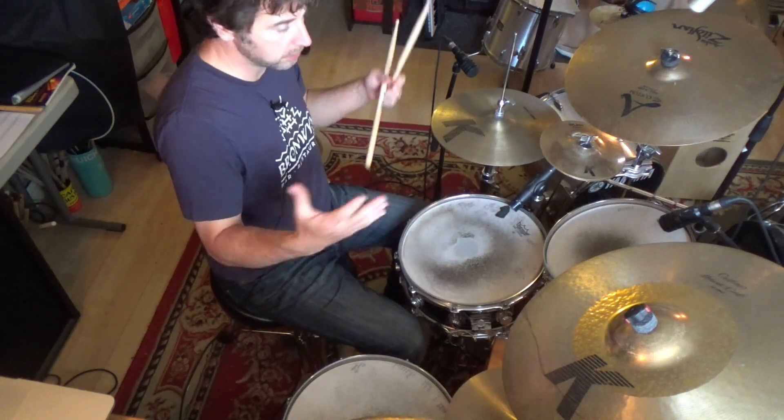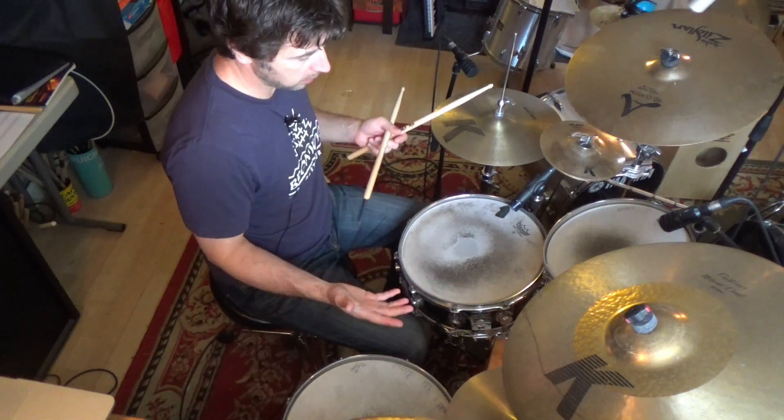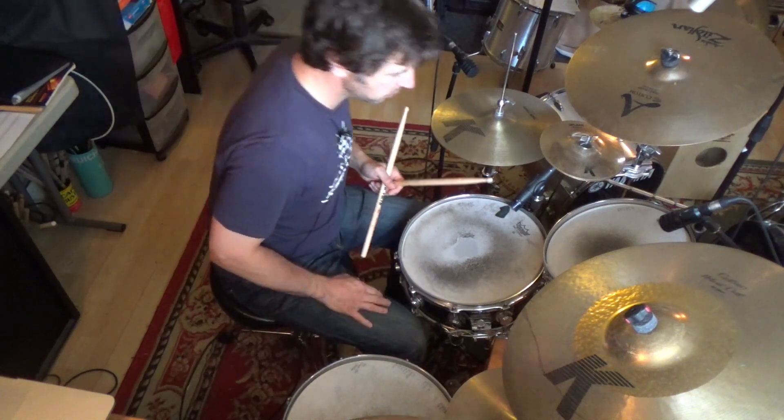That figure can instantly become a fill. You can play a couple measures of groove and then use it.